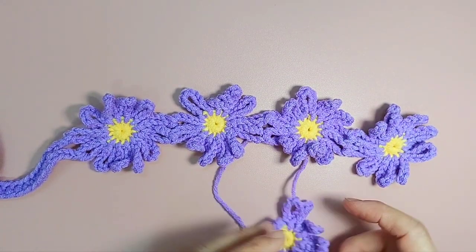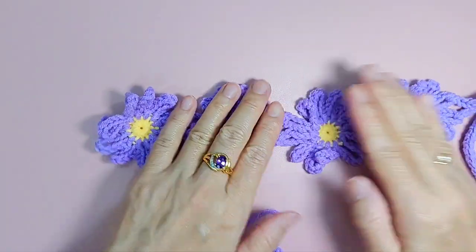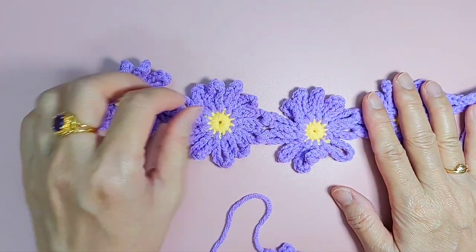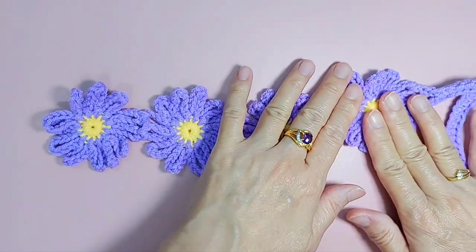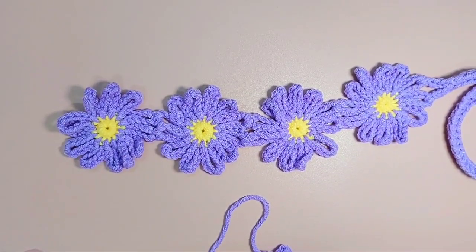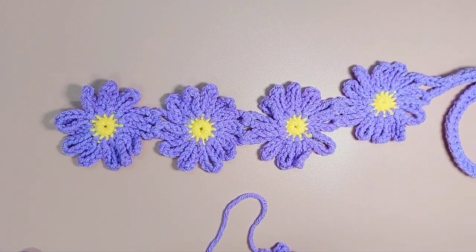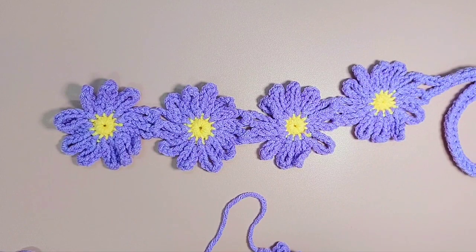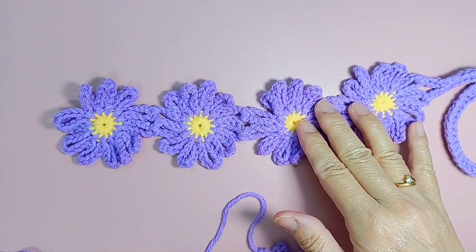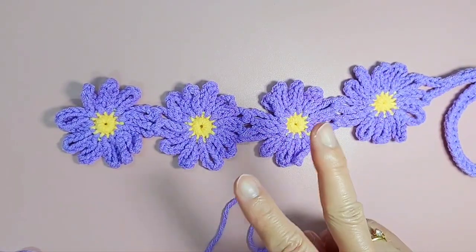Now I am going to show you one with five flowers and how I am going to join the flowers. The pattern for the flower is in another post — I am going to share the link in the description box. I have three sizes in that video: a big daisy, medium daisy, or a small daisy. It's up to you whether you want a bigger or smaller flower. This is my bigger version — you can even make it bigger by adding two more stitches.